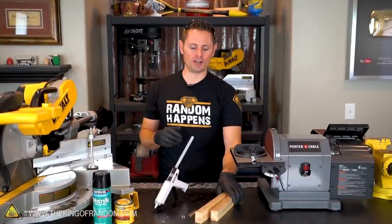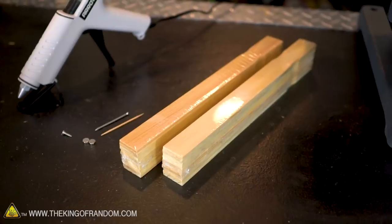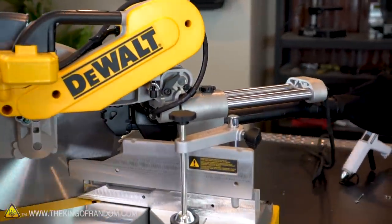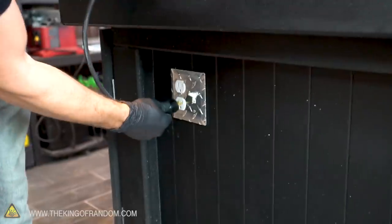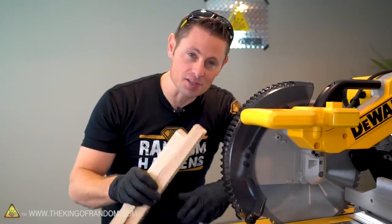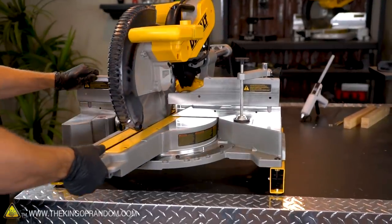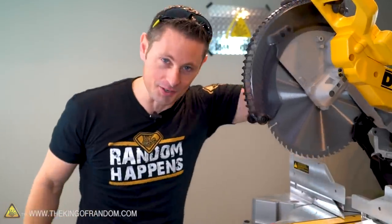To jump right into making our puzzle box, we're going to start off by chopping up these paint sticks in a very strategic manner to optimize the amount of wood we get out. Now, it is a bit overkill to use a 12-inch miter saw to cut paint sticks, but I'm using this because Lowe's sent it to me as a gift and it'd be rude not to.